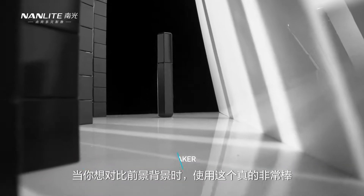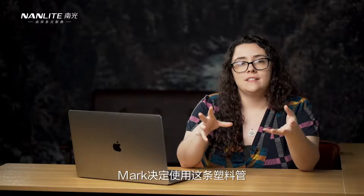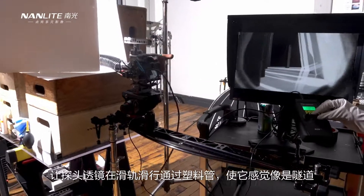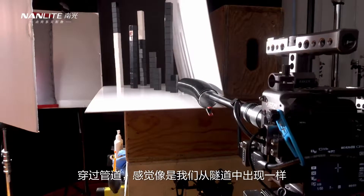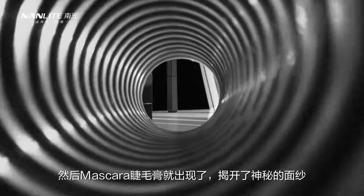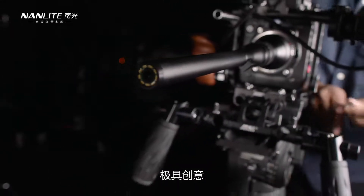It's a really great thing to use when thinking about foreground versus background. With that in mind, Mark decided to take a plastic tube and almost make it feel like a tunnel by having a slider with the probe lens go through this tube, making it feel like we're emerging from a tunnel and the mascara is being revealed. It was a really interesting and creative way of using the probe lens.